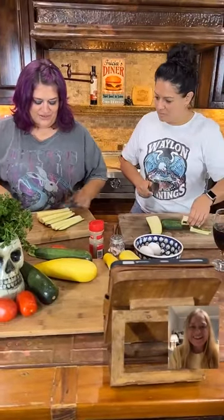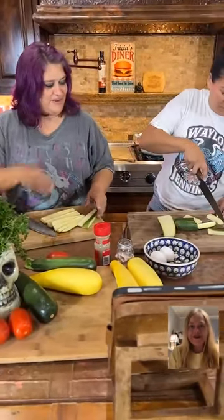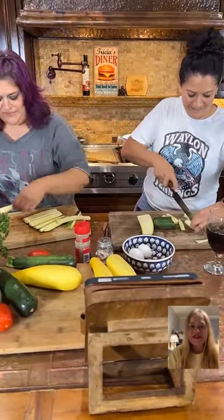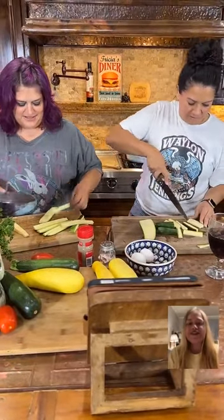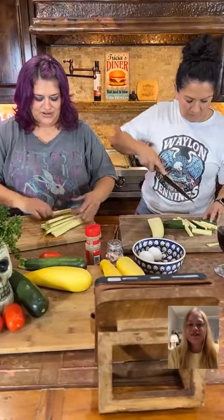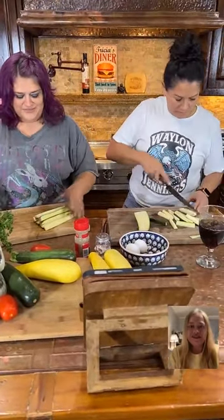So am I going to cut these in half, or do you want it like this? Are they too fat? These are my fat zucchini fries. You might cut them in half. Yours looks so pretty — mine don't, but I'm going to fry them. They're supposed to be like french fries.